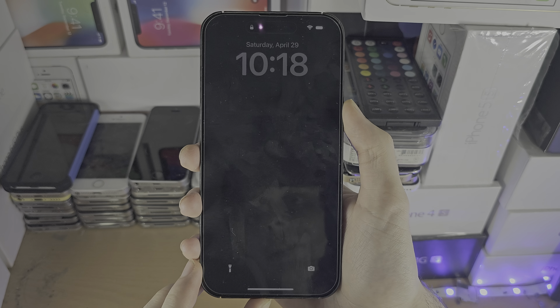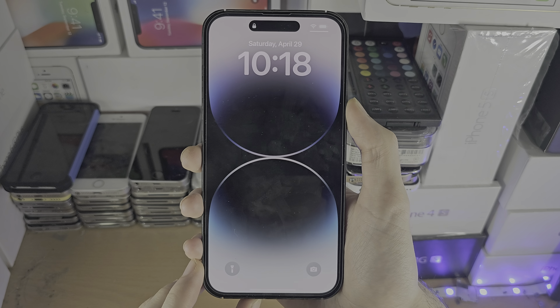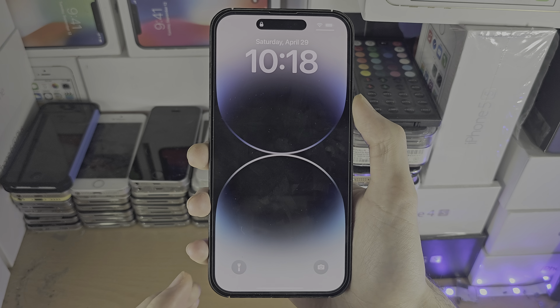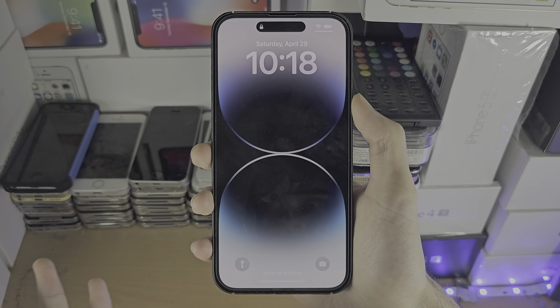Welcome everyone. If your iPhone has a broken touchscreen, let's try the voiceover method. If this doesn't work, there really is nothing you can do. I'm sorry.